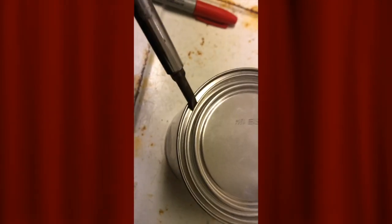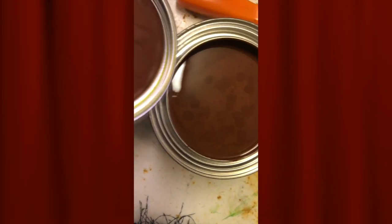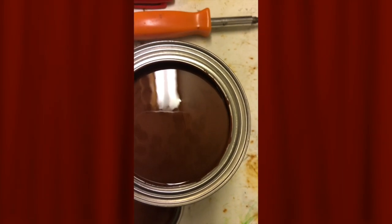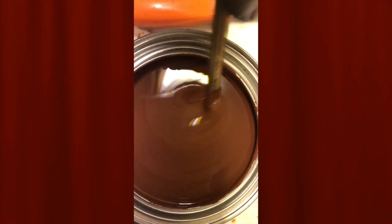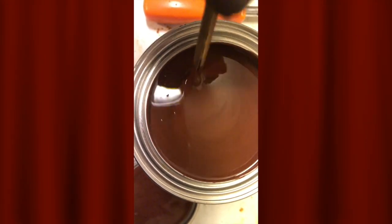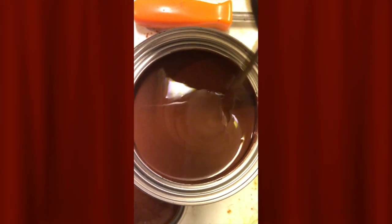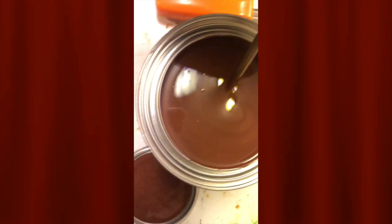After shaking up the Rust-Oleum, I proceeded to open the can. Because it had been sitting for at least a week or two, I decided I better stir it a little — I used a stick to stir the Rust-Oleum even more to get all the ingredients mixed up real good, in order to give the door a good protection that will last for a while.